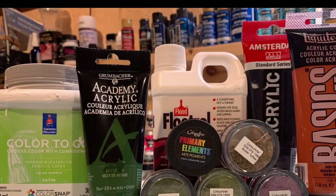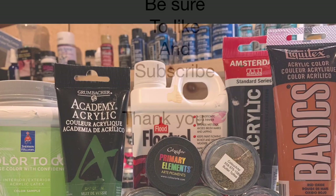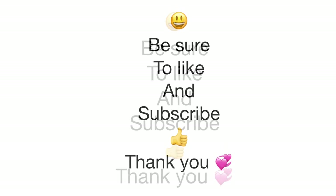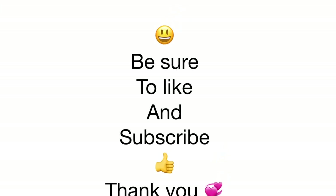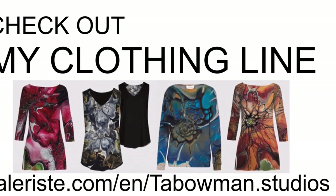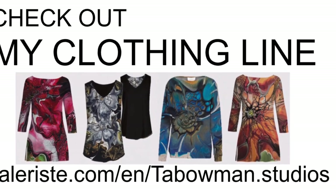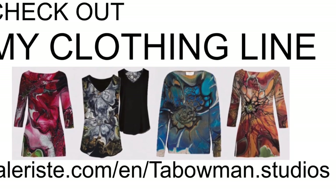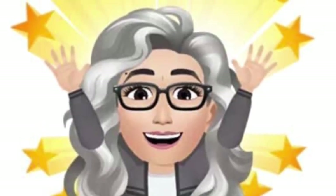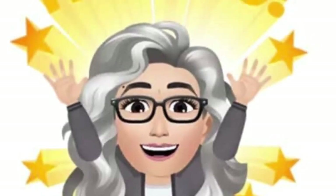Bye now, thanks for watching. Be sure to like and subscribe, and share with your friends too. If you haven't seen my clothing line, it's really fun — very colorful, gets lots of compliments. Check it out. Thanks again, good to see you. Happy painting!